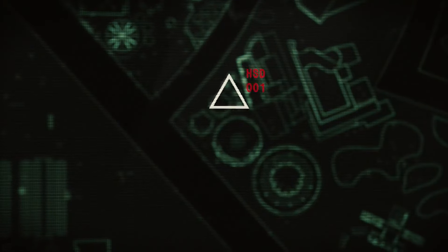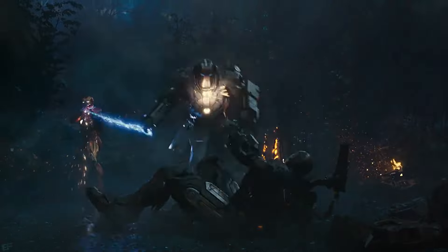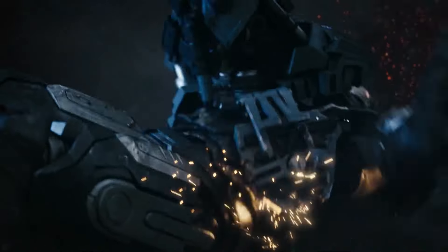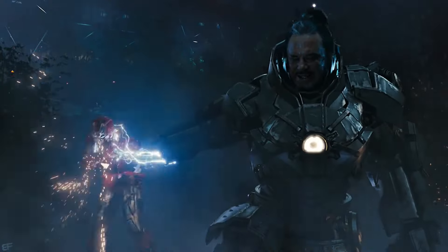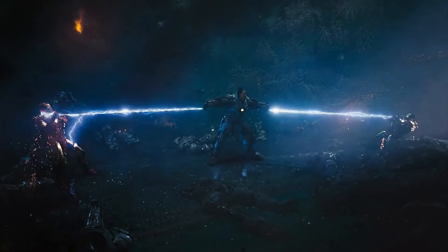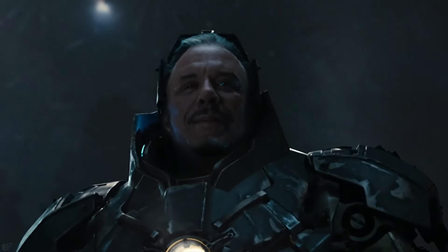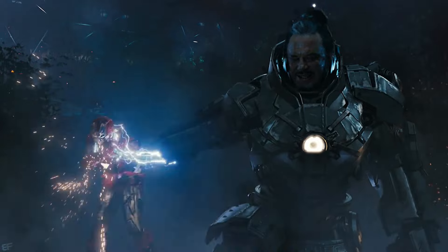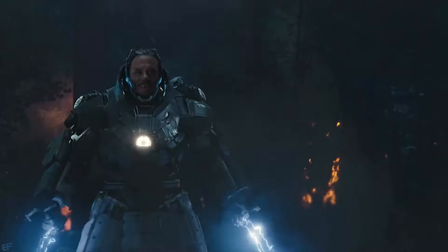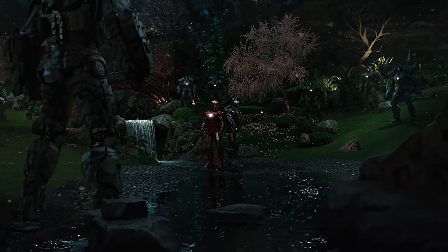Additionally, the suit also granted Ivan the ability to fly, as there were thrusters built into the boots, which conversely included a set of drop-down panels on its feet that could be used to anchor the suit to the ground, giving it leverage when attacking or trying to reel in an enemy. The suit also had a fully retractable helmet, which was an impressive indication of Ivan's technological prowess, as Tony Stark's Iron Man suits at this point in time were incapable of that function.